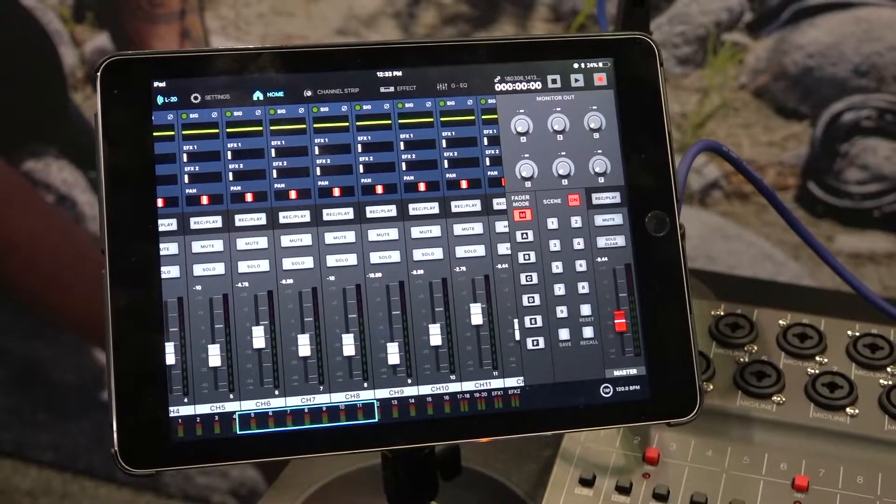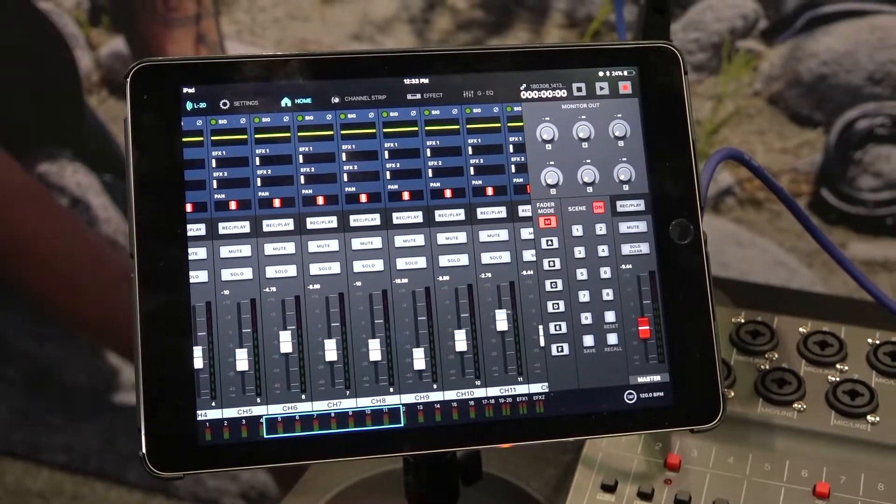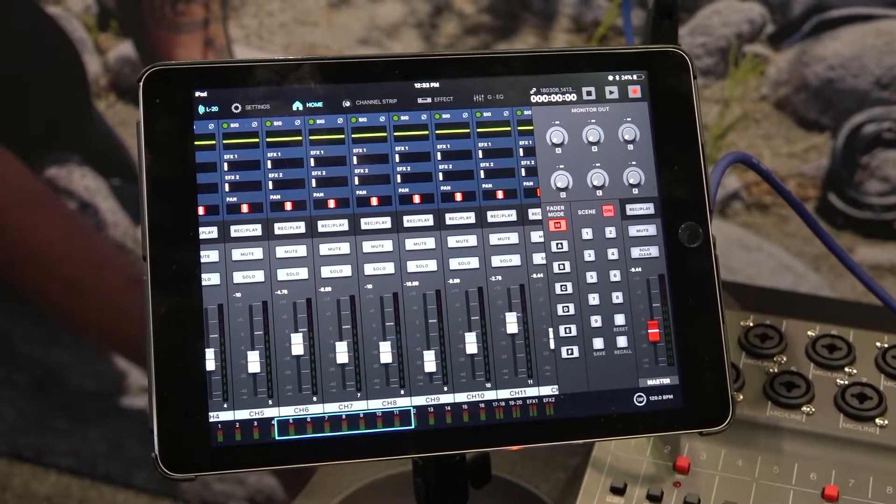All in all, the L20 is a great solution for any time that you need a live mixer but also want to record. It's a perfect all-in-one solution. You also have a remote control app through Bluetooth, which you could use on your iPad to control most of the functionality on the L20 remotely. The L20 is shipping now — check it out on techneck.com. Thanks, guys.